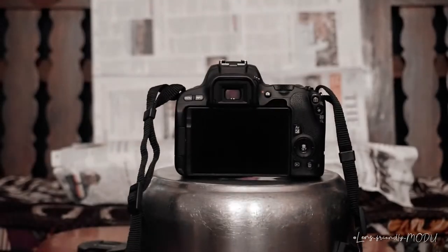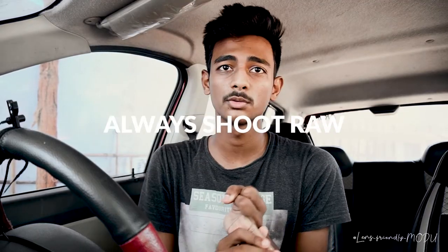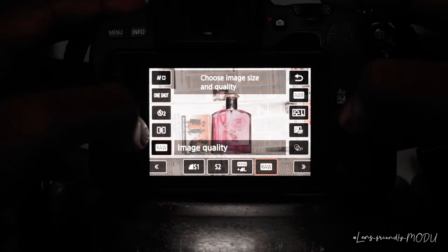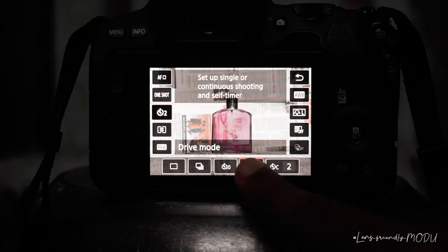You have some essential settings to do in your camera if you have a DSLR. First, put your camera in manual focus so your focus will be locked on the product. Second, shoot in RAW so your photo will be better in post-production. Third, set a timer for around 2, 5, or 10 seconds, because if you click the shutter button your camera can shake a little, so after the delay your photo will start cleanly.